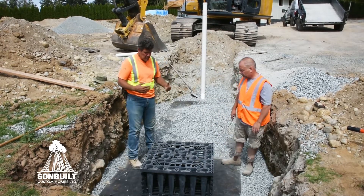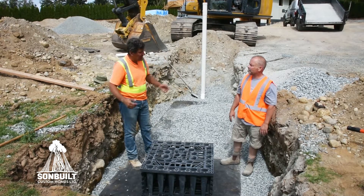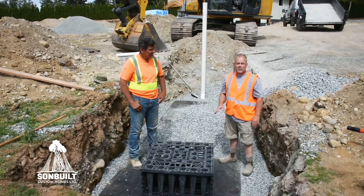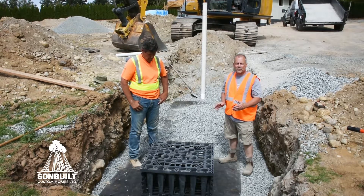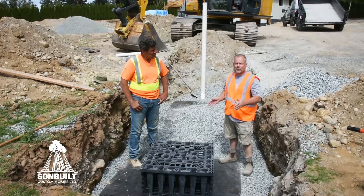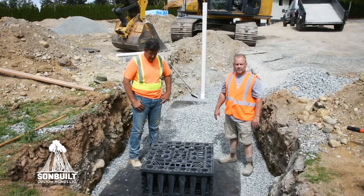Now I understand, Dean, that this system is about a third the size of a regular rock pit that we would have to dig. Yeah, because the EcoBlock has 95% void space, your pit size and your storage capacity is 66% greater than a rock pit. Wow, that's pretty good.